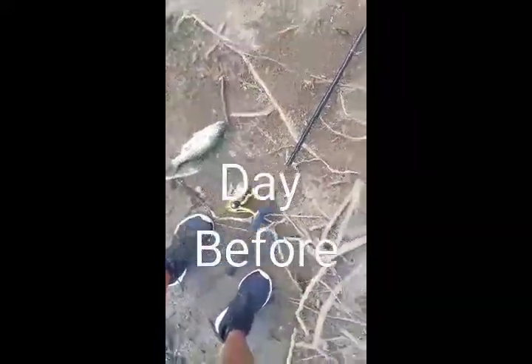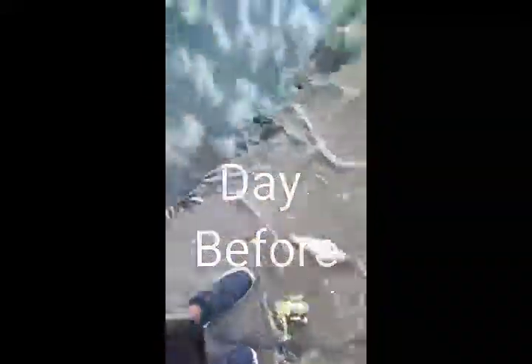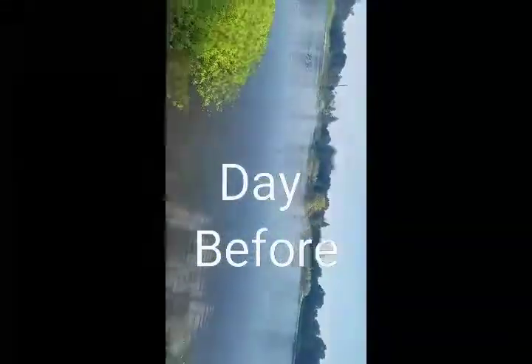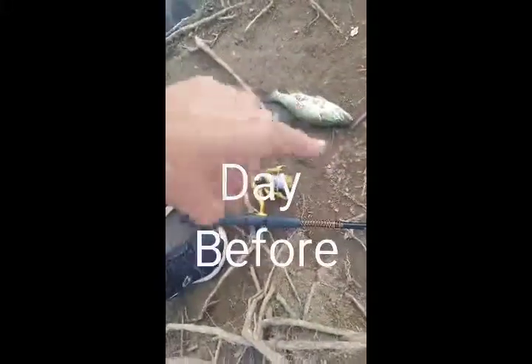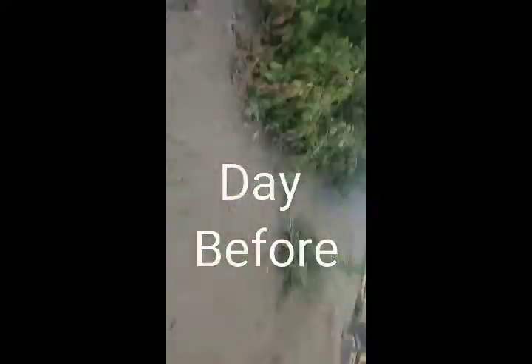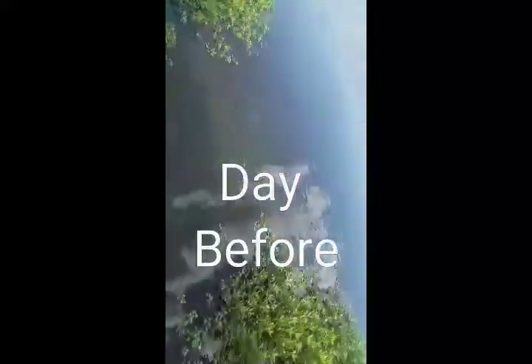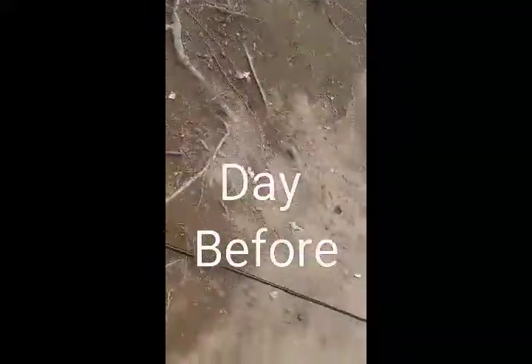We're going to probably release this guy because you can't keep them this small, but at least I got one, you know guys. At least I'm getting them — that's the main thing out here at William V pond. This is proof — it's by the dock right here, this open gap right here. I tossed to the right down there and then I got one. Bingo.